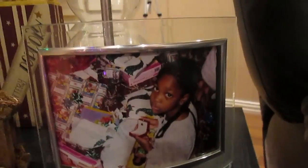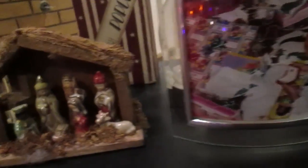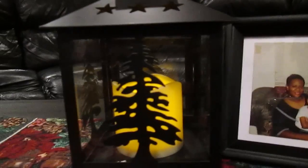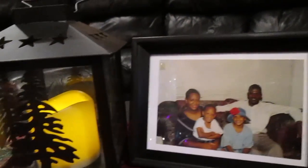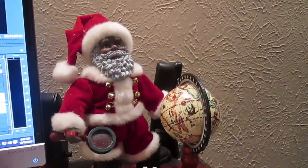I put pictures of past Christmases in my Dollar Tree picture frames. Here is a manger that I've also had for years. On my coffee table there is a lantern, along with a picture of Hovvie and I and our older two girls. A picture of Christmas past on my desk, as well as a Santa that I collected.